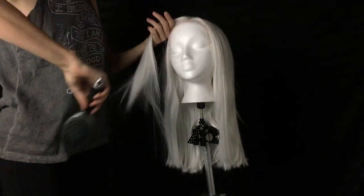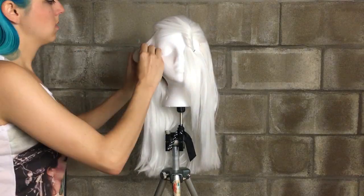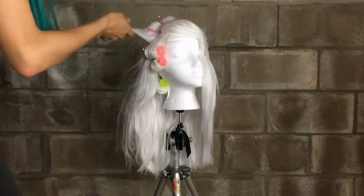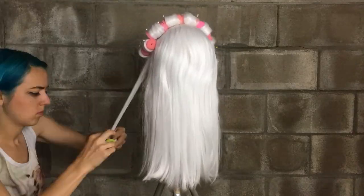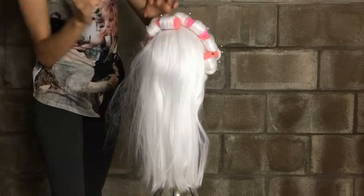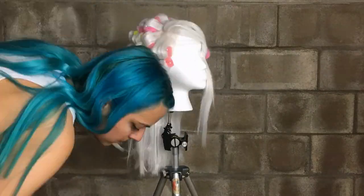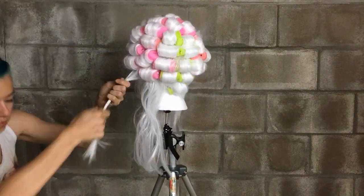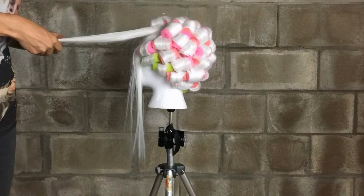Now that we've cut it to the length we want, it's time to style it. I'm going to separate the section that I'll be using for the bangs and clip it out of the way — we'll curl the body of the hair first. In the 40s, it was common to use wet set pin curls to style your hair, but I haven't yet mastered the art of pin curls, so I'm just using foam rollers. Just wrap each section of the hair around a foam roller and pin it into place. Try to curl all the hair in a uniform direction. For the bangs, I'm curling them all to one side so that I can create a sort of side-parted victory roll look.